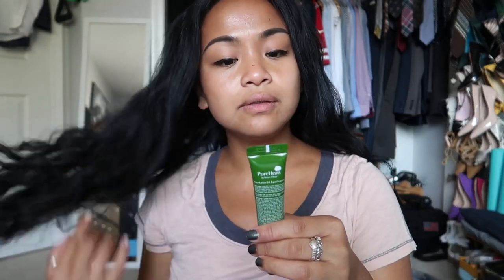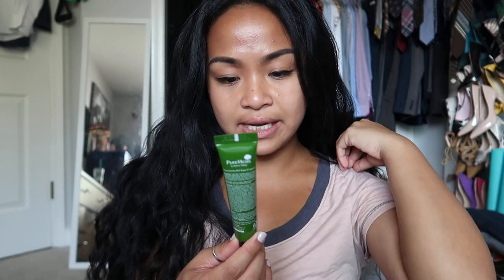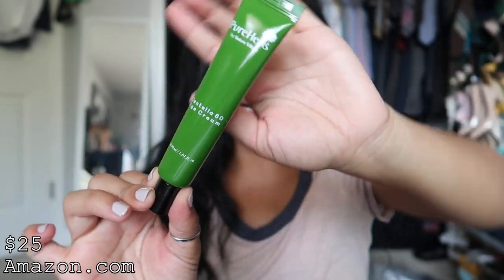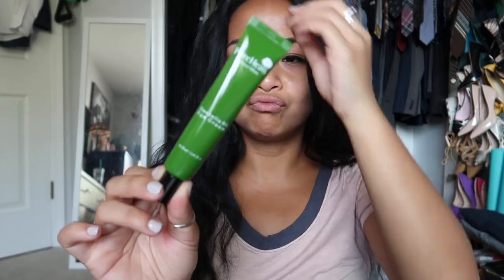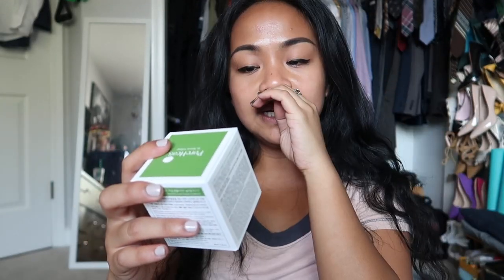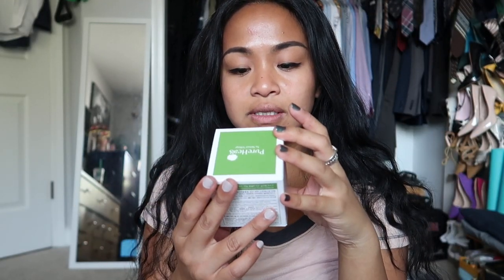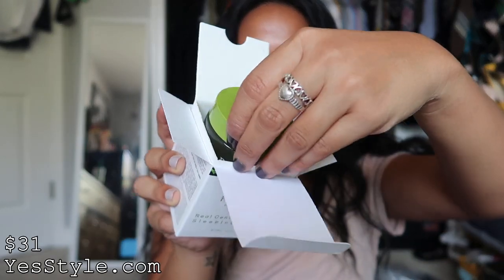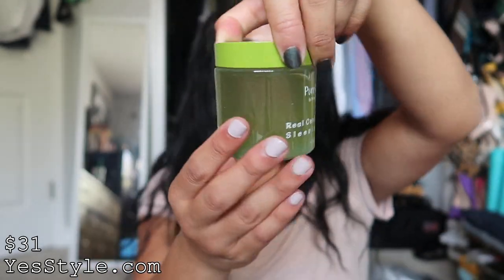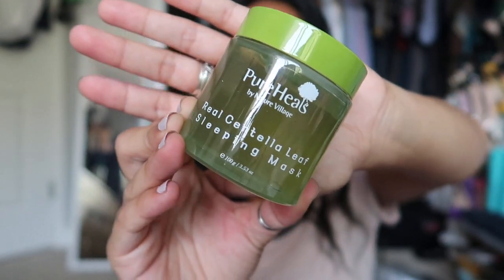This is by Pure Heals by Nature Village — this is a Centella 80 eye cream, and you guys this is huge for eye cream. Eye cream usually is two fluid ounces but this is only one fluid ounce. This is also by Pure Heals by Nature Village — a Real Centella Leaf Sleeping Mask. The packaging is really nice — fancy fancy. And this is glass — yeah that's glass, that's not cheap at all.